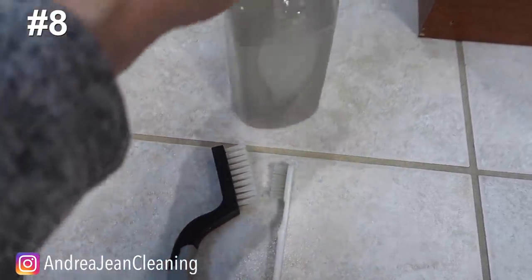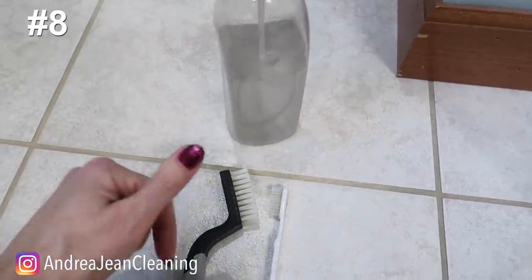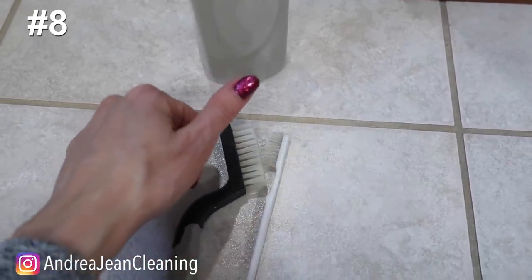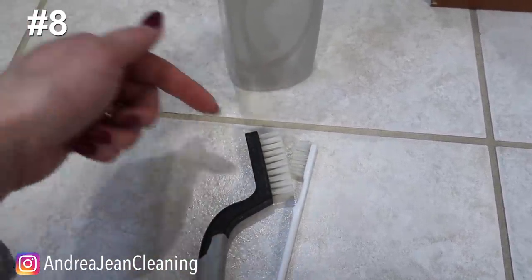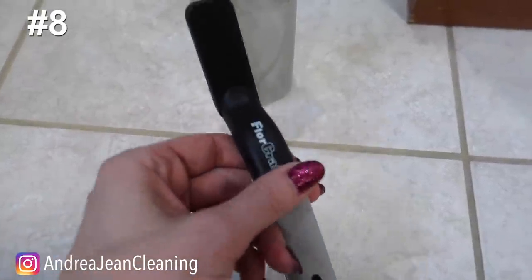If you enjoyed this video on cleaning your bathroom with a dishwasher tab, give it a thumbs up. Share it with someone you know who loves a good cleaning hack. Subscribe, and there are lots of goodies in the description box below. I'll see you in the next one.